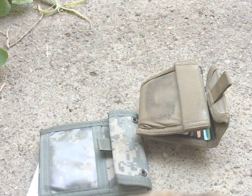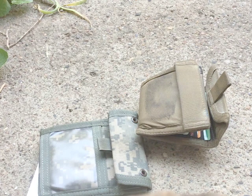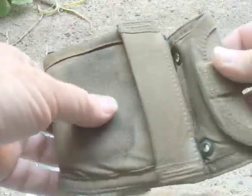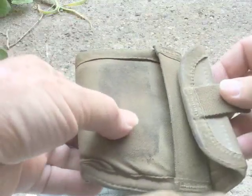Hey, hello again. M2N1 Label here with another quick little video and as some people might guess, this is the Spec Ops gear again — the Spec Ops wallets. This one I've had for many years now. It's THE wallet, the Hold Everything Wallet Junior.